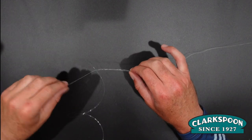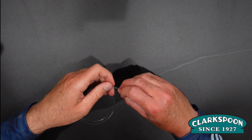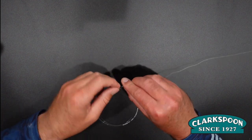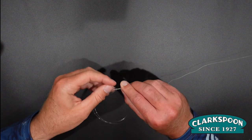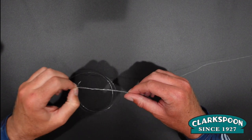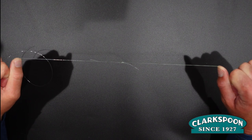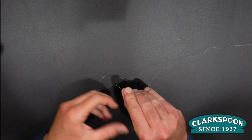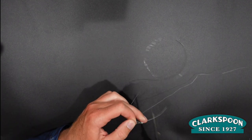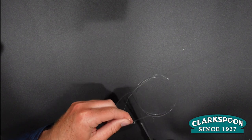You've now created one uni knot. You're going to do the exact same thing with the opposite tag end — create a loop, put your tag through that loop four to five times, and cinch it down. Lube up. Then you're going to pull those two knots together creating a double uni knot. Snip your tags as close as you can without nicking your mainline.